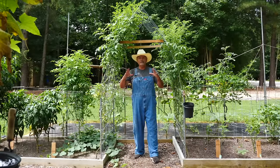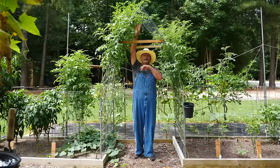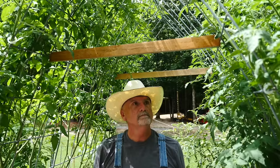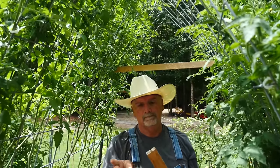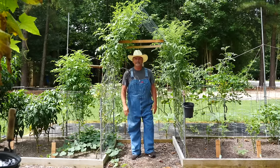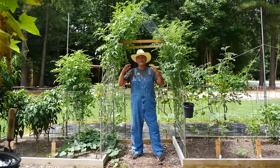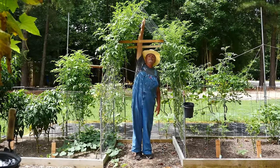Another way to use cattle panels: take a 16-foot panel, cut it in half, and you have two 8-foot lengths. Bring it up to a peak and use tie wraps to tie it together. To expand them apart, cut a piece of wood, make a little notch in the end, fit it right in, push it out, and it locks in place. This makes it about four feet wide with about an eight-foot peak.